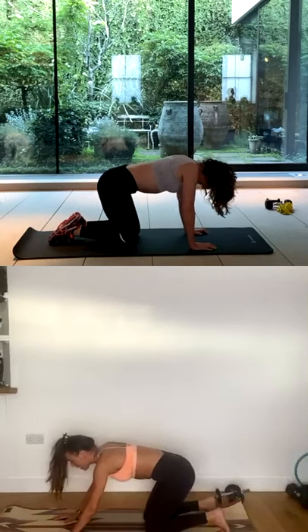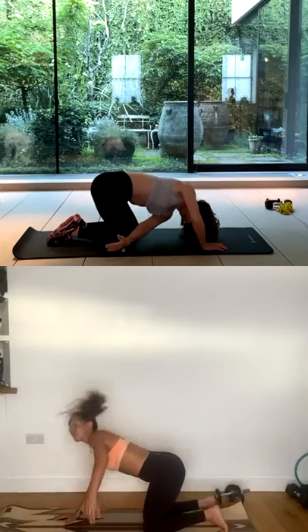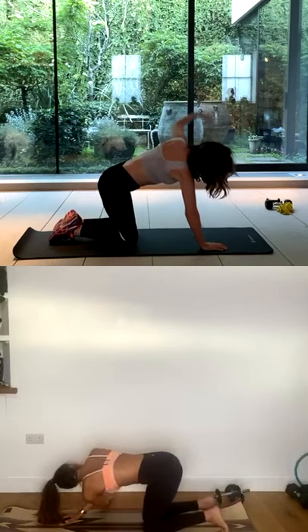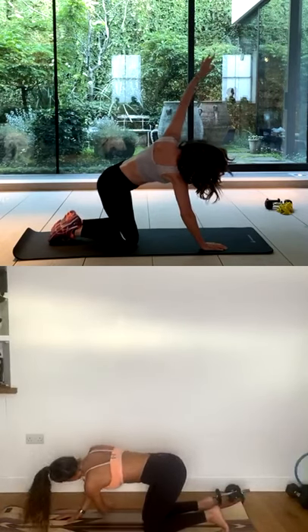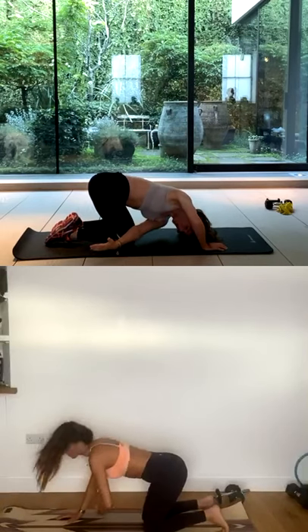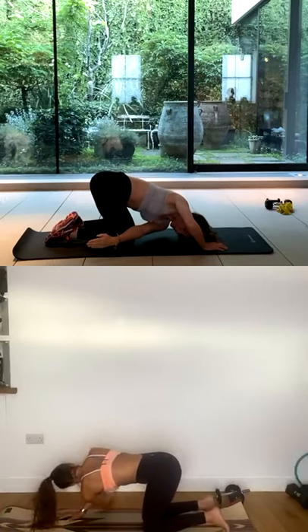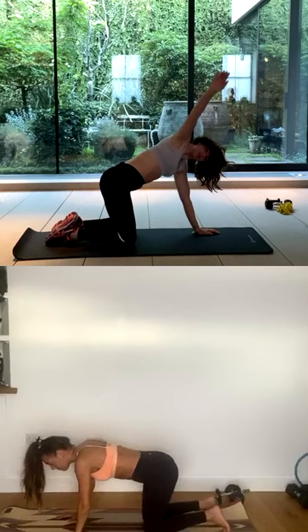Come to your neutral spine. Push your hips back a little bit. I want you to reach your right arm underneath your left, and then reach up to the sky with that right arm. So you inhale, reach under, and then exhale, rotate and reach up. Two more times on this side. Good. Last one — deep breath in, reach under, exhale, big reach up. Place the hand down.